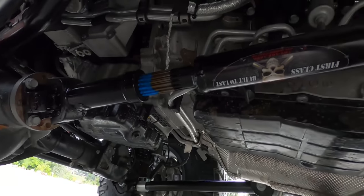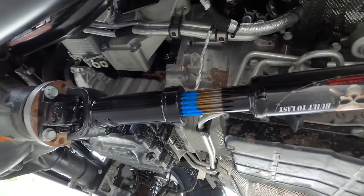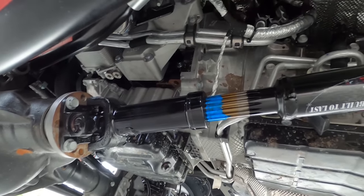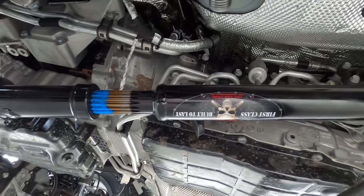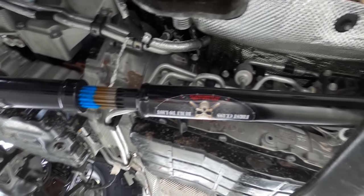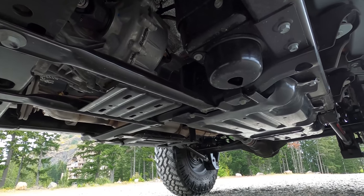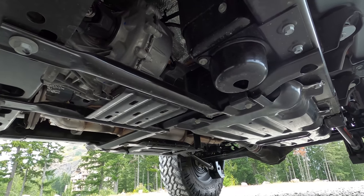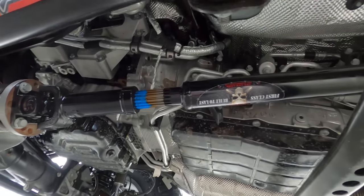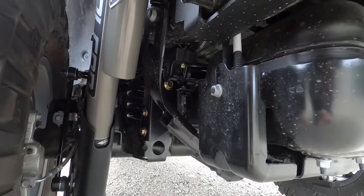We also added a new front driveshaft from Adams. We did that to gain additional clearance — it's narrower than the factory driveshaft — and it's also stronger and less likely to be damaged by an obstacle or hard driving. I didn't replace the rear at this time; I haven't replaced the rear on my JK either. The rear is larger and more susceptible to damage but doesn't have the same clearance issues as the front, so I prioritized the front while we were doing everything.